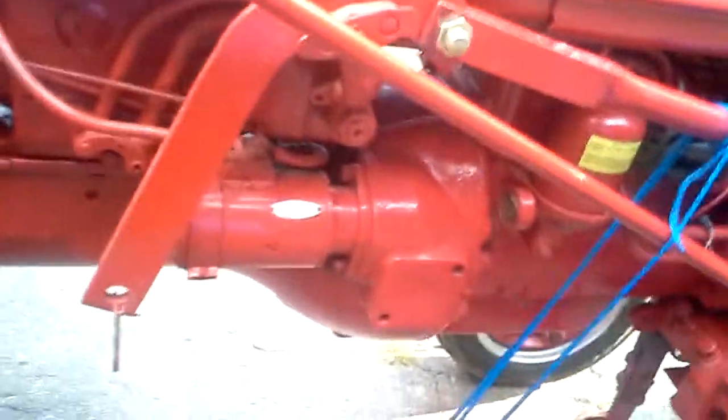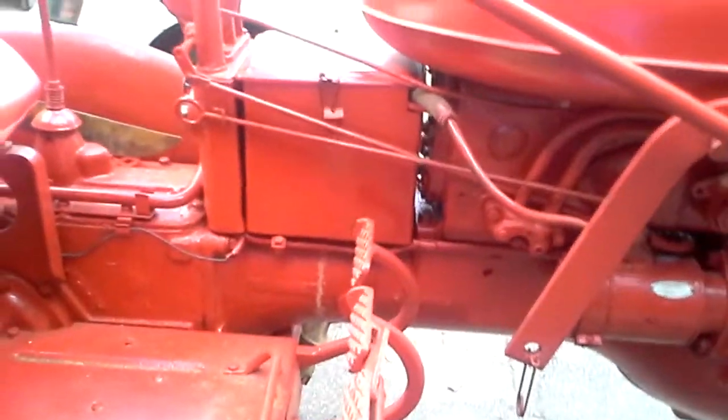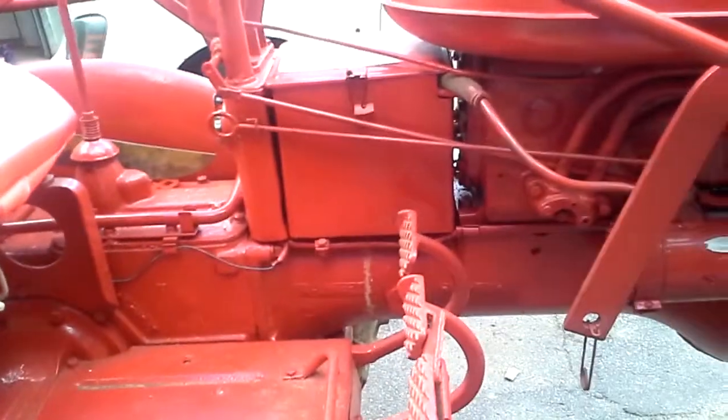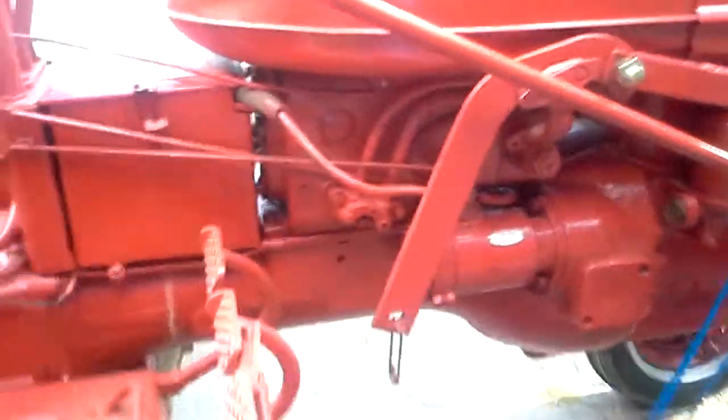There's your oil filter right there, off to the side. Your starter — and this is actually a 6-volt system, so I can't hook a car battery up to it to jump it, because 6 and 12 volts don't mix very well.